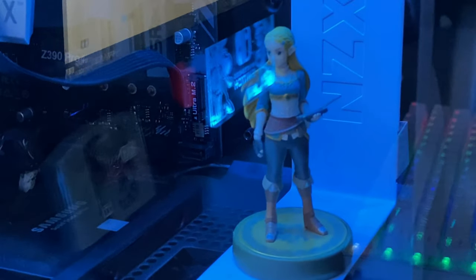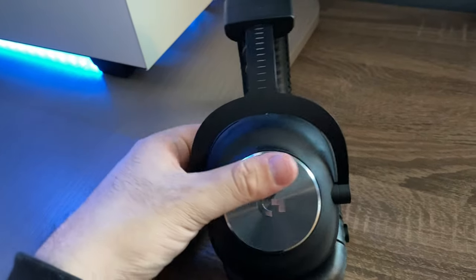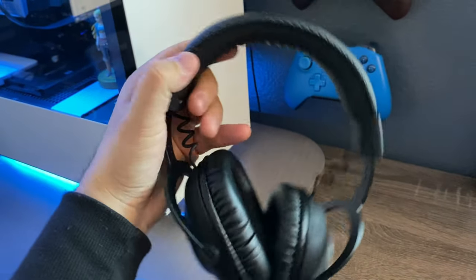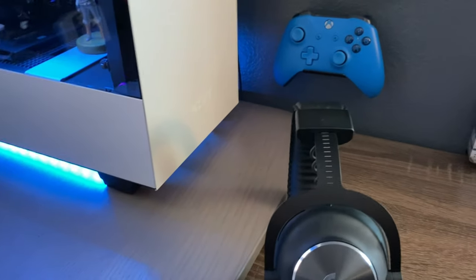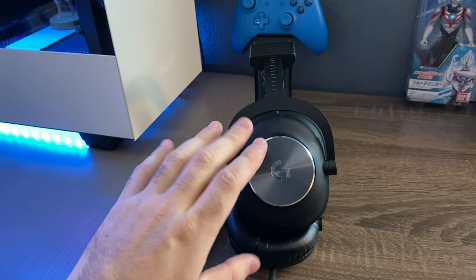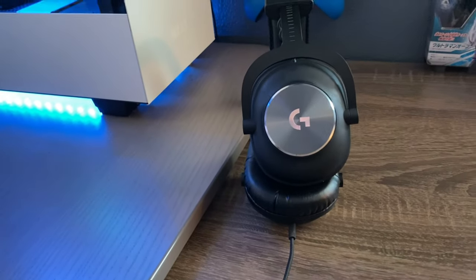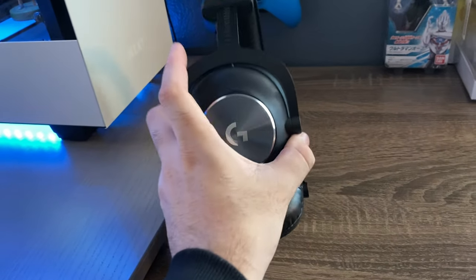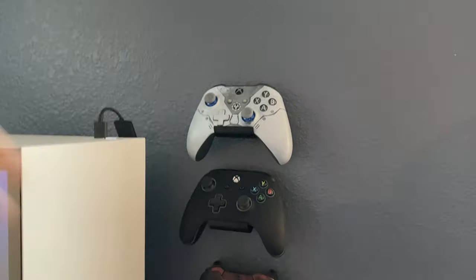Here is a Zelda Breath of the Wild amiibo just chilling and protecting my PC. Next up is the Logitech G Pro X gaming headset — this is what I use on a daily basis. I absolutely love it, hands down one of the best headsets I've used. It comes with software to change sound settings and includes a bunch of accessories in the box. I love the clean aesthetic as well.